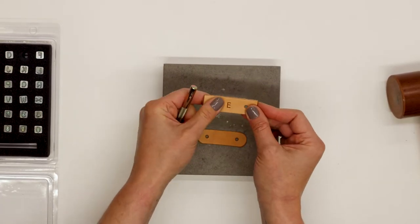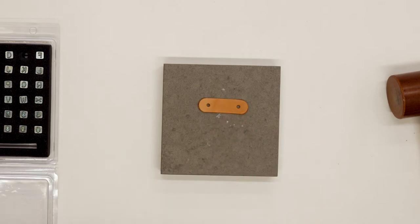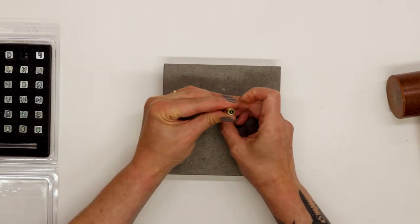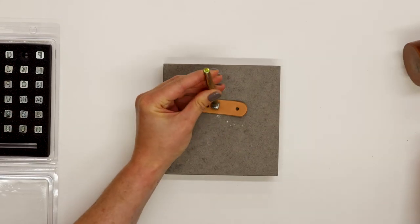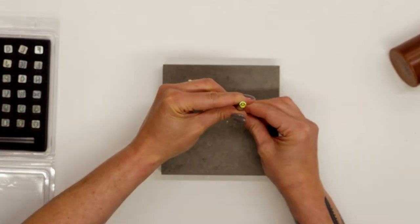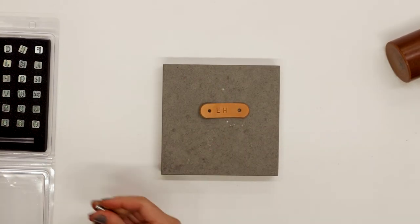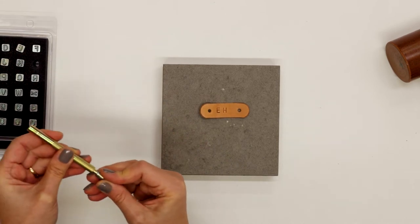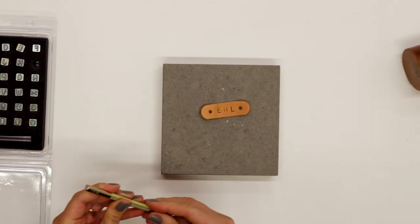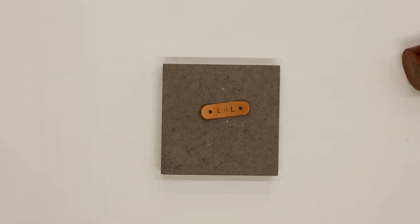That's a nice indentation — I hit that with medium force. So I'm ready to actually personalize my leather tab that's going to go onto my pouch. I'm going to check that it's not upside down, center it as much as I can, and just strike it once with light to medium force to get it indented into the leather. And here's my second letter — checked that it wasn't upside down — and lastly my last initial. Now I have my leather tab personalized and ready to attach onto my zipper pouch.